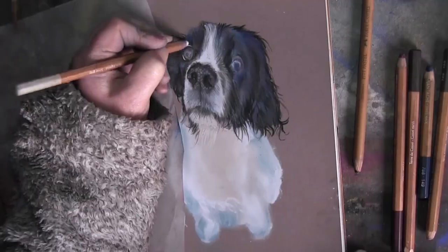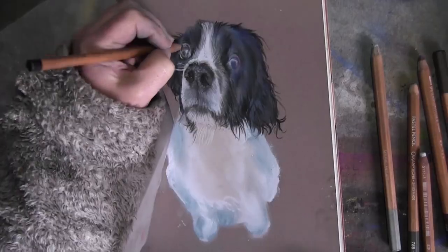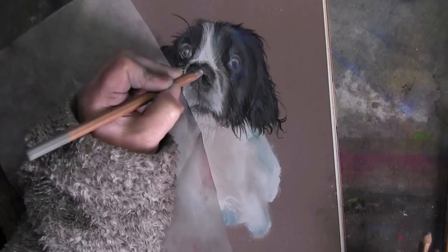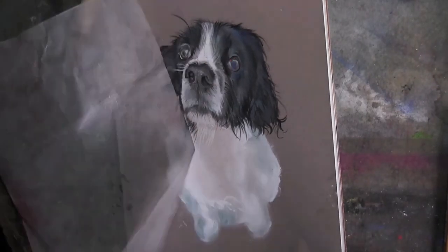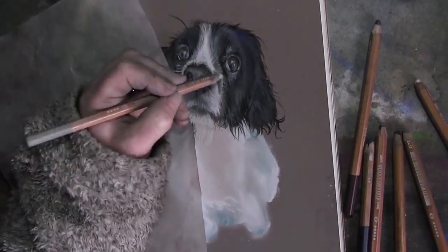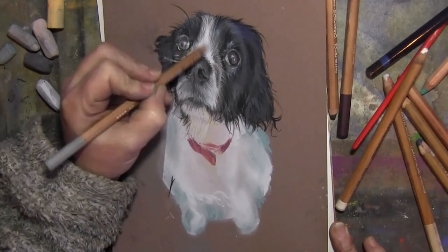I did his body a little bit big so I've reduced it. I feel like his feet are too small but I think that's just my mind playing tricks because they are foreshortened — he's looking up, potentially in search of treats, and his feet are below his body. So I think it could be better but I'm not too worried.